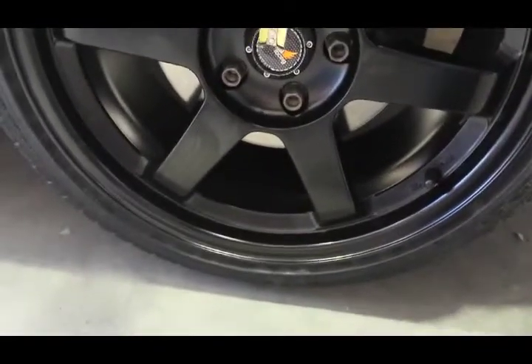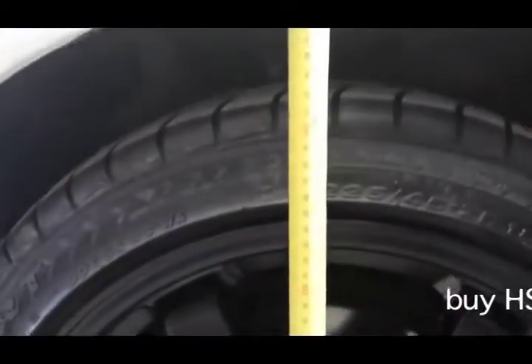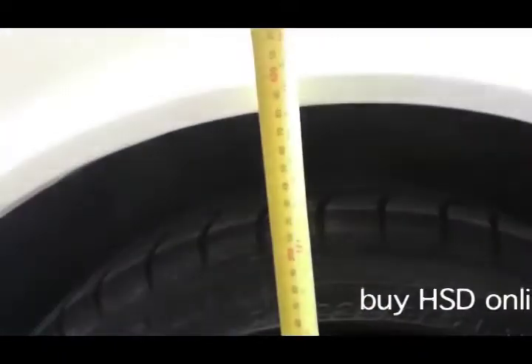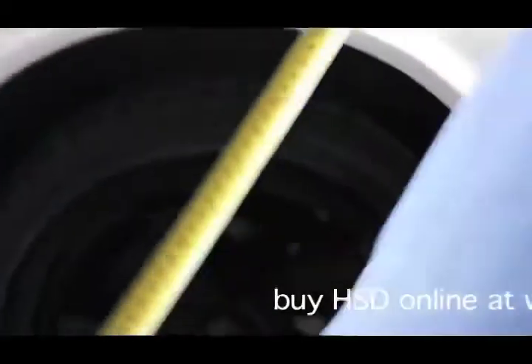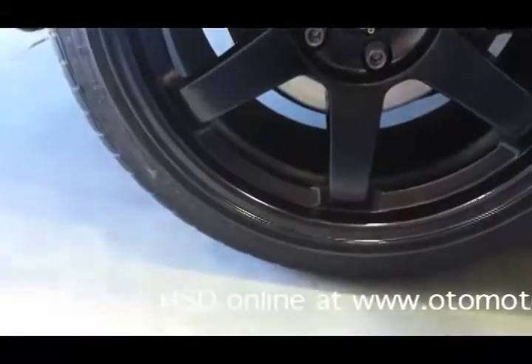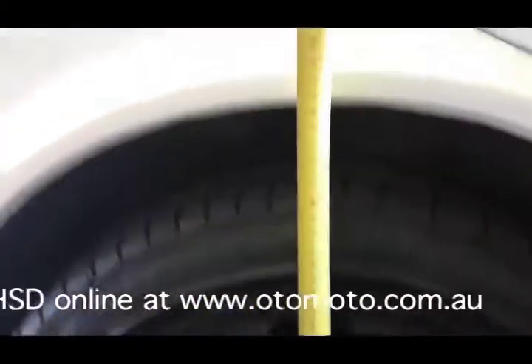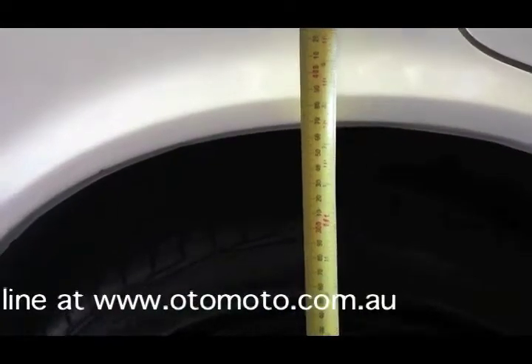Step one is to measure the height before we get started. We usually go from the middle of the wheel up to the guard — showing 380mm at the front and about 365mm at the rear.